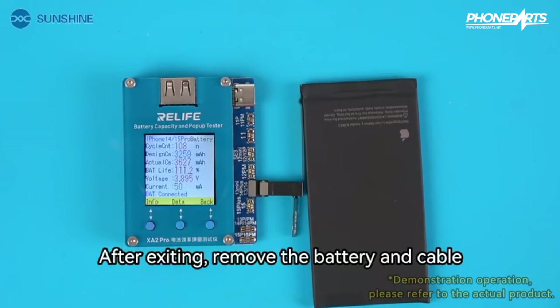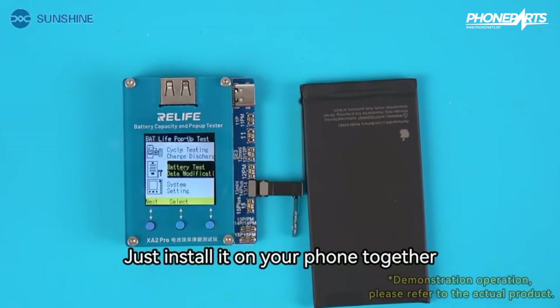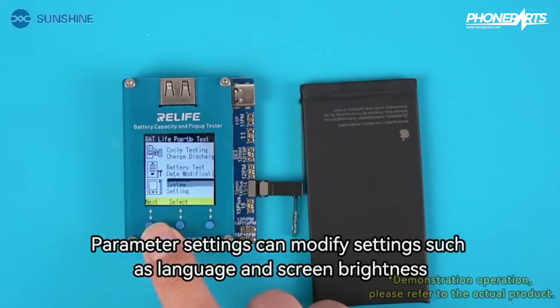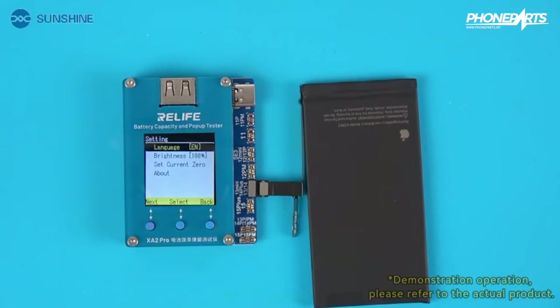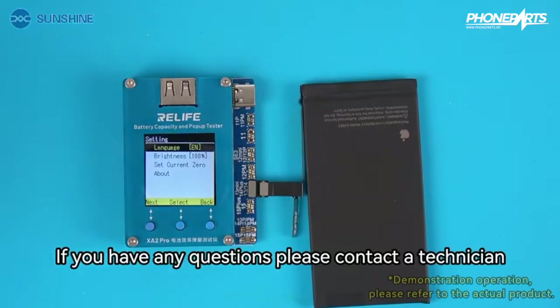Select exit and press and hold to confirm exit. After exiting, remove the battery and cable, then install it all on your phone together. Parameter settings can modify options such as language and screen brightness. If you have any questions, please contact a technician.